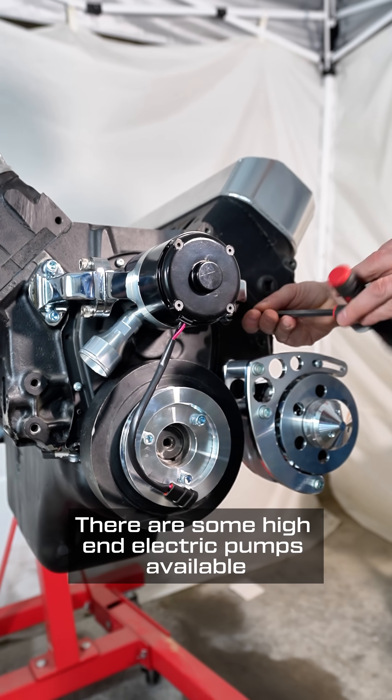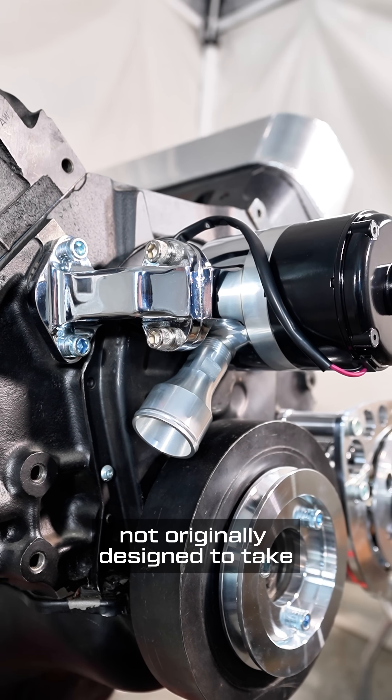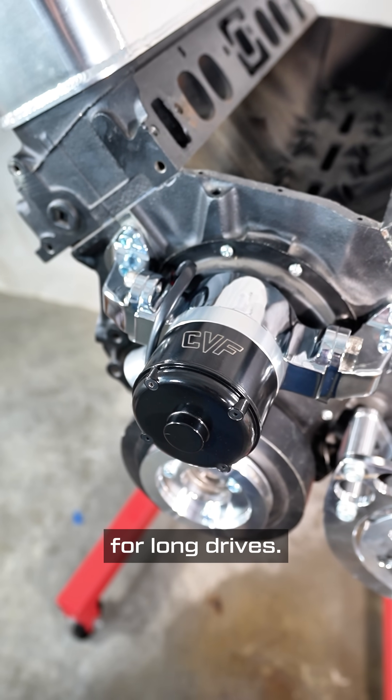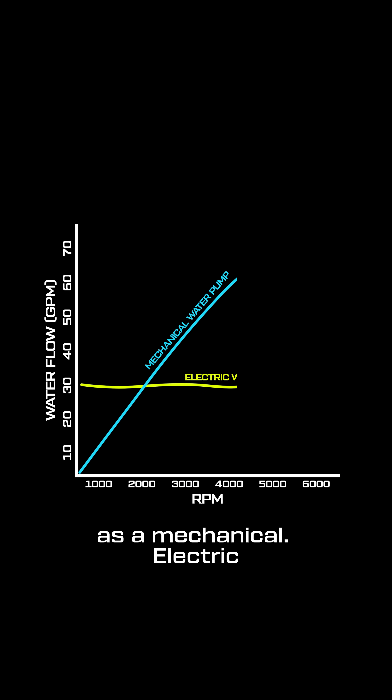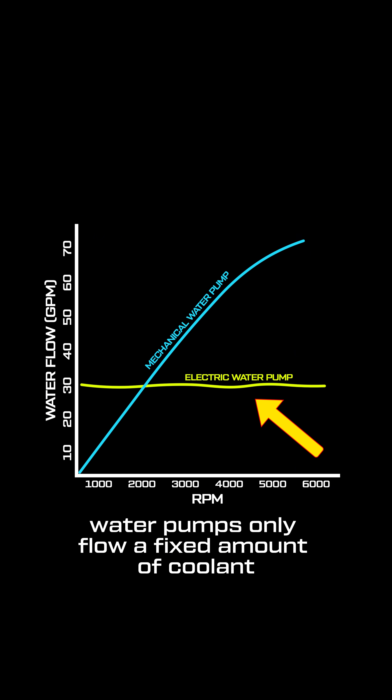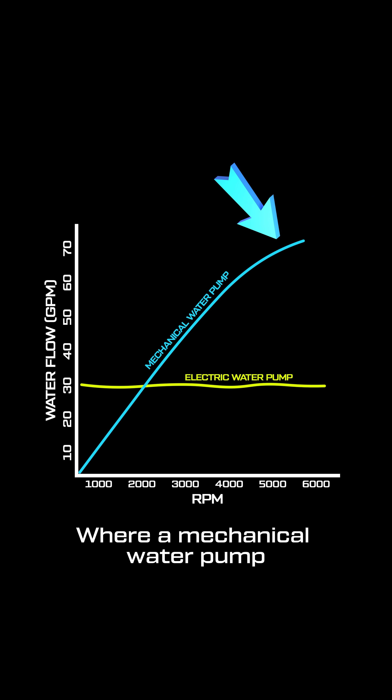There are some high-end electric pumps available that will operate for long durations; however, they were not originally designed to take the place of a mechanical pump for long drives. Second, an electric pump does not have the same cooling ability as a mechanical. Electric water pumps only flow a fixed amount of coolant — about 35 gallons per minute on average — where a mechanical water pump can flow up to two times as much, about 70 gallons per minute.